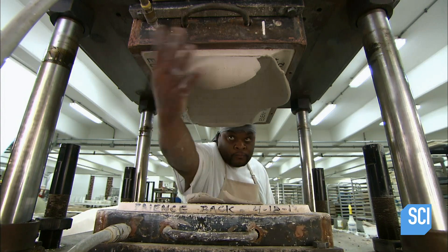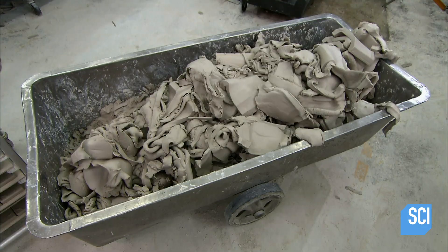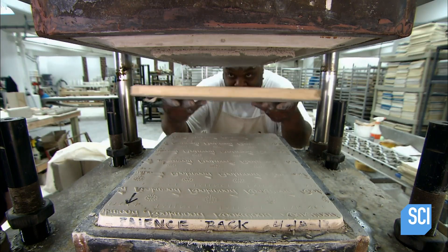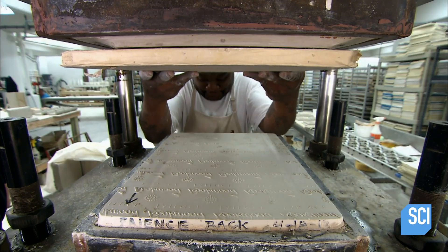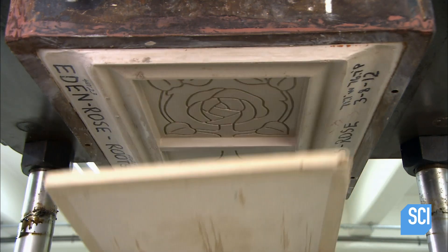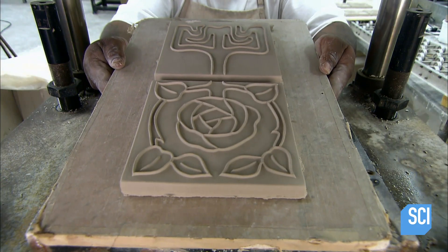They remove excess clay and send it back to the pug mill to be recycled. Then they position a board under the die and activate the release system, which extracts the clay tile with a blast of compressed air.